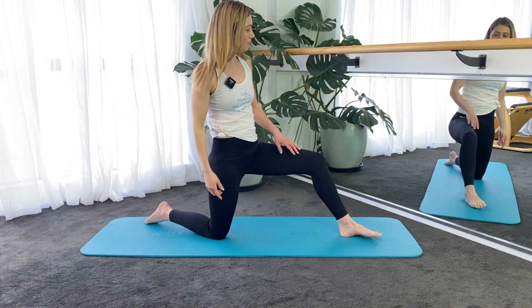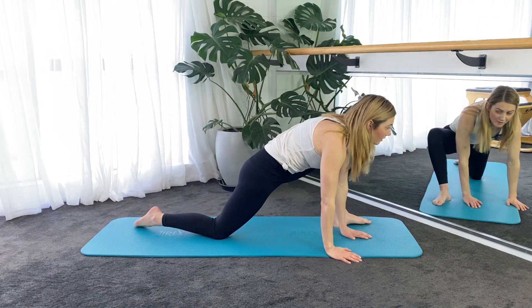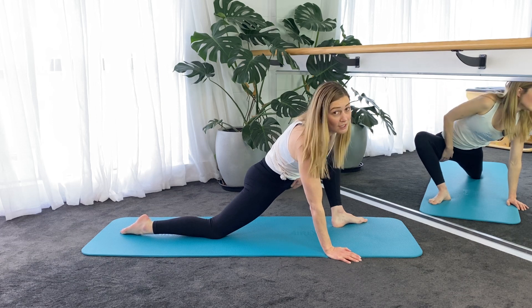Then coming back down, we're going to walk the left foot a little wider, going to come down onto your hands, and this will be a bit of an inside thigh stretch for this left leg.